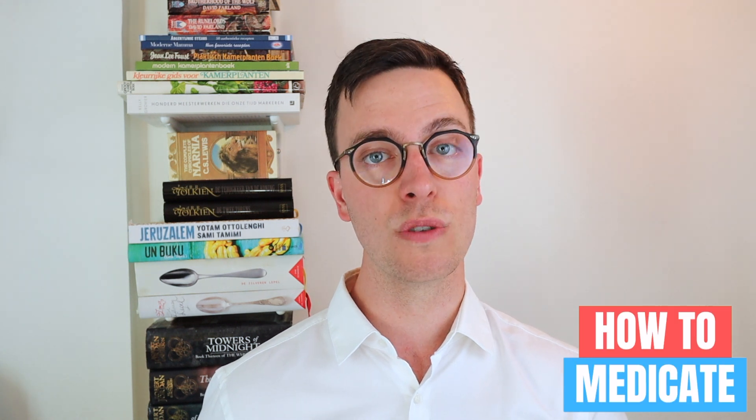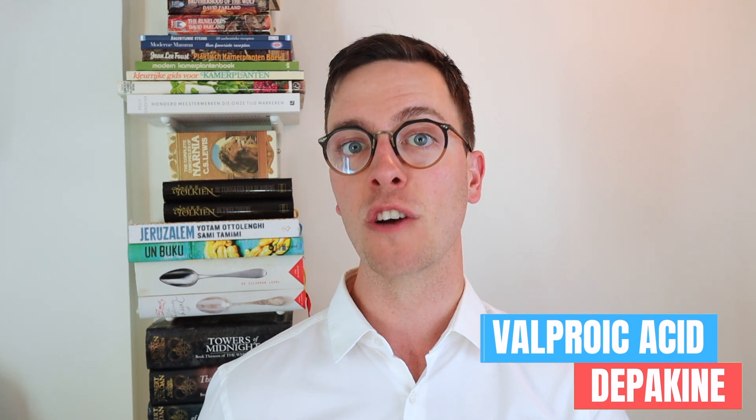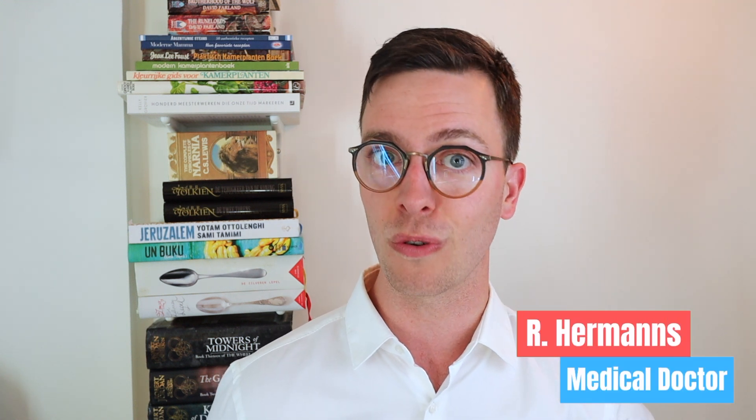Hey there, welcome back to How to Medicate and welcome to this new video on how to use valproic acid, also known as Depakine. This video is part of a video series on mental health problems — check out the playlist in the description after watching. My name is Raoul, I'm a medical doctor from the Netherlands making weekly medical videos to educate myself as well as you, my viewers. This video comes with a disclaimer: it's meant purely informational, this is not medical advice, and when looking for medical advice you should always contact your own doctor.